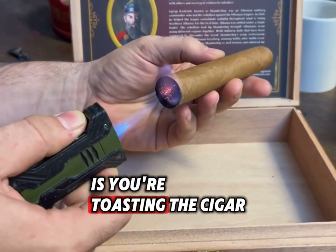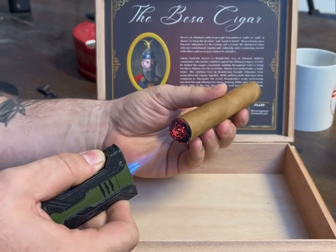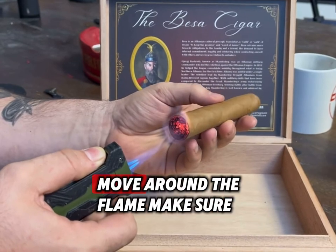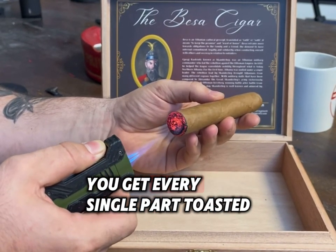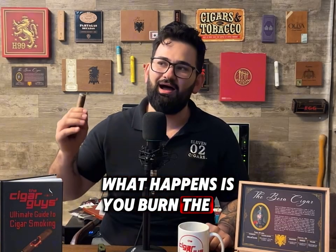What you're doing here is toasting the cigar, making sure all of the foot is nice and red. Make sure to spin it with your hand and move around the flame, making sure to get every single part toasted. You don't want to get too close or too far — getting too close can burn the outside of the cigar, and that's what we're trying to avoid.